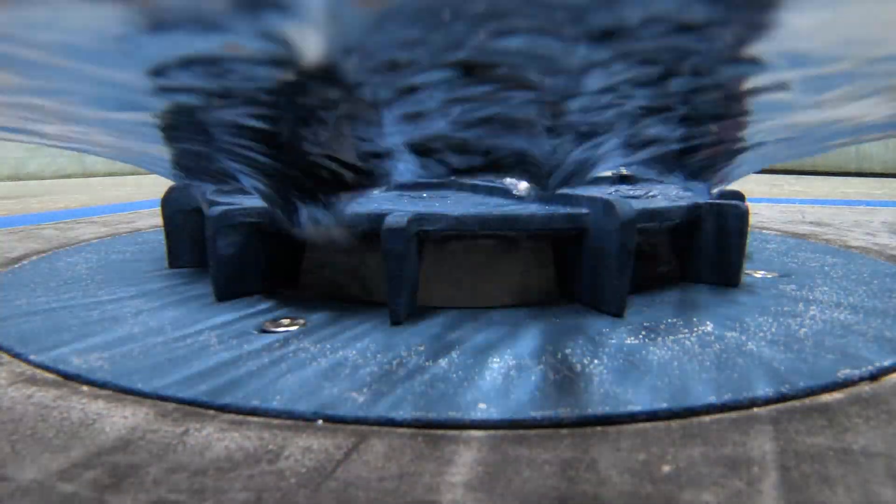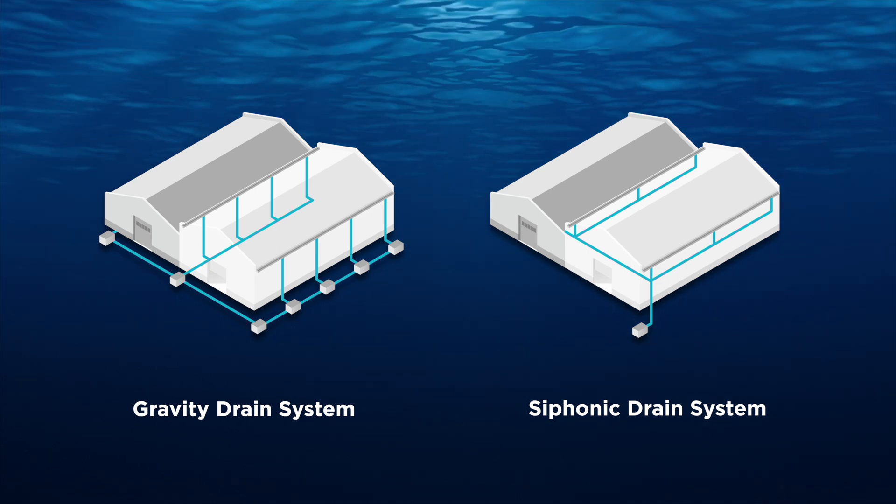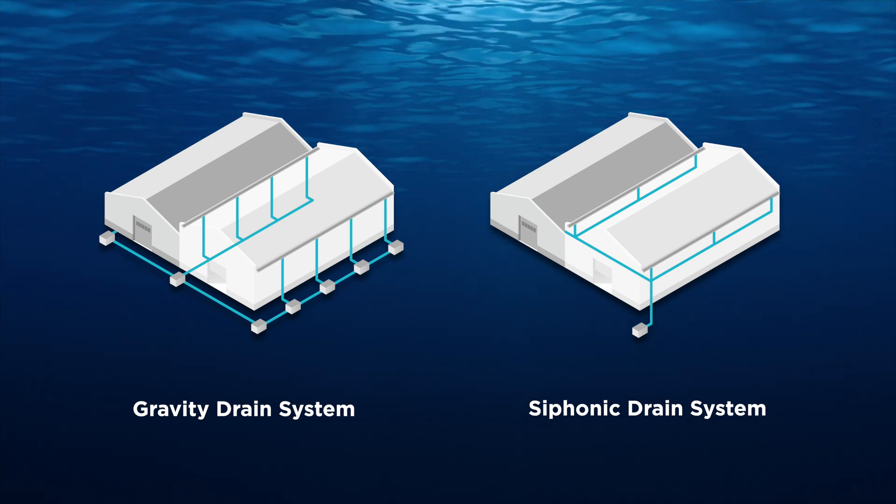The benefits of a siphonic roof drainage system are that you can have flat pipe running completely horizontal across the entire length of the building, then you can drop that pipe to any centralized location you need in order to coordinate with the rest of the building. You can route your system to a point that suits the civil drainage as well as the building user. Additionally, you're going to end up using smaller diameter pipe in most cases compared to a traditional gravity roof drainage system.